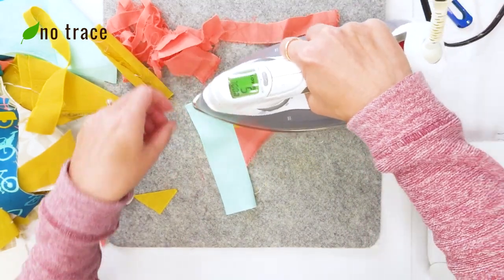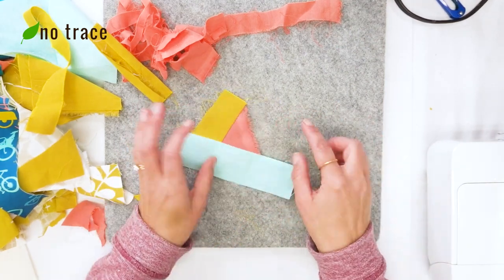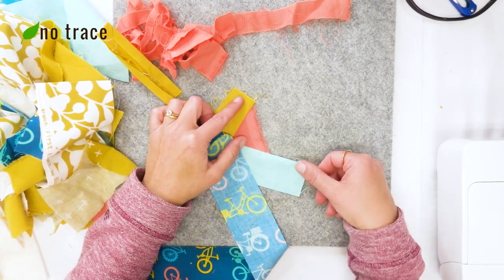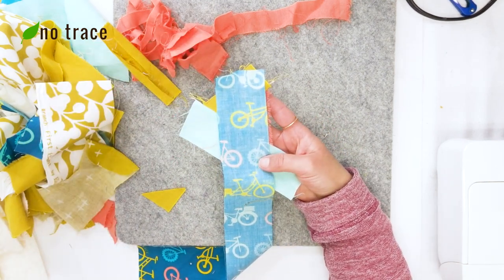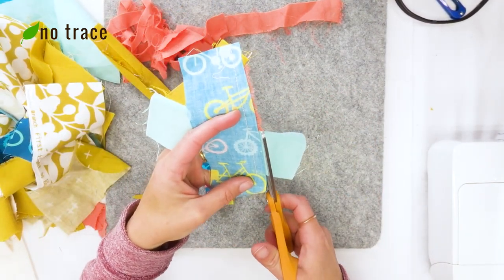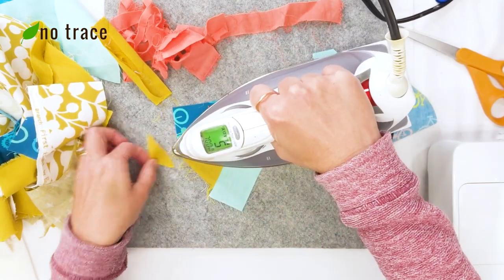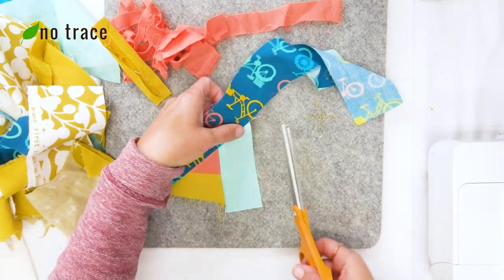Once those are joined, open it up and press with the iron. Figure out your next straight edge to work towards — I'm going to sew onto the side of my original piece that I haven't sewn anything onto yet, getting another fabric I haven't used yet and sewing from the top edge straight down with a quarter inch seam allowance. This time I'm going to trim a little bit because this piece is big enough to use in a future project. Open up the working piece and press with the iron.